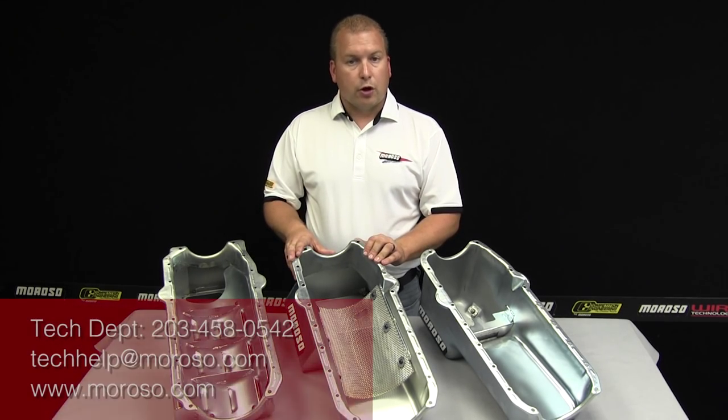If you have any questions, you can call Moroso's tech department or go to moroso.com to see the full line of these pans and which type of blocks that they'll fit, along with all the accessories that go into making your small block oil pan a good performer on your engine.